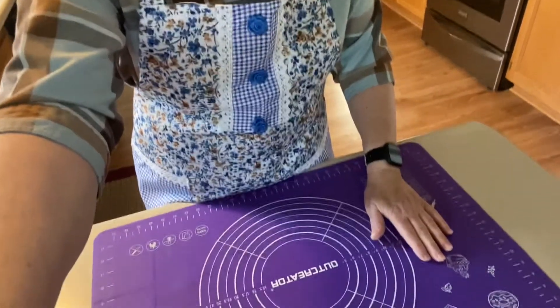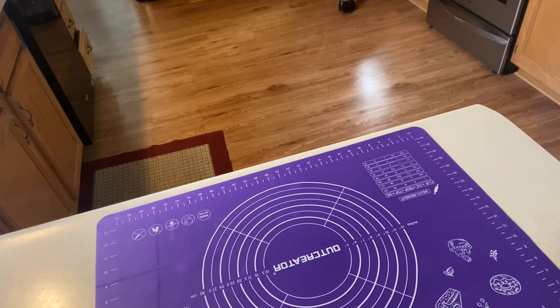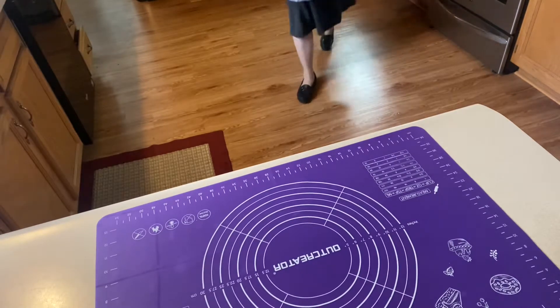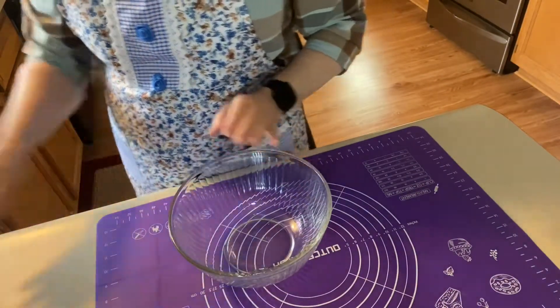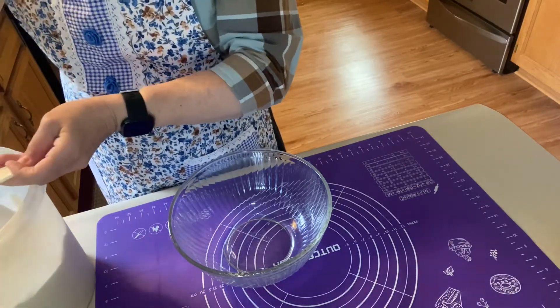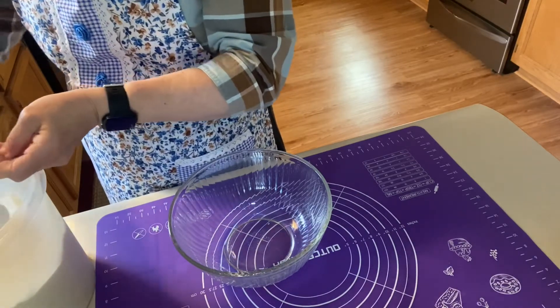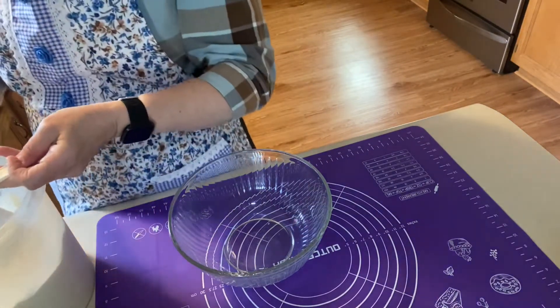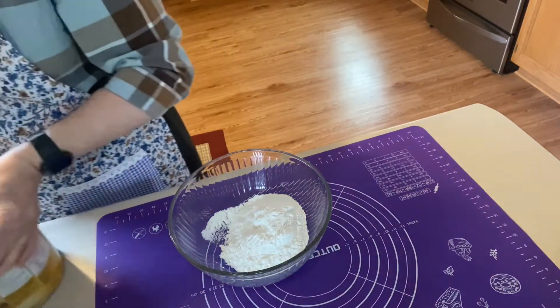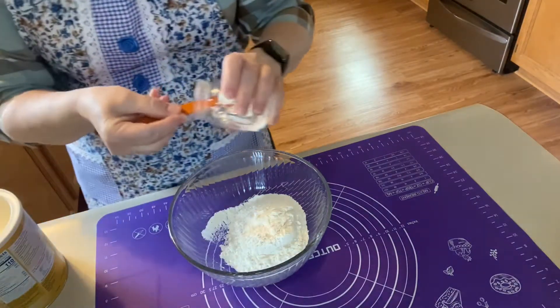So we're going to go ahead and get started and make the crust first. We'll only be using enough ingredients for one crust, and we'll get that baking and then we'll make the filling. For a one-crust pie we're just going to use one cup of flour — I'm going to spoon it in. Never just scoop a cup of flour up for pie. You want it to be the right measurement, then level it off with a knife. And we want a fourth of a teaspoon of salt, so we'll go ahead and put that in.